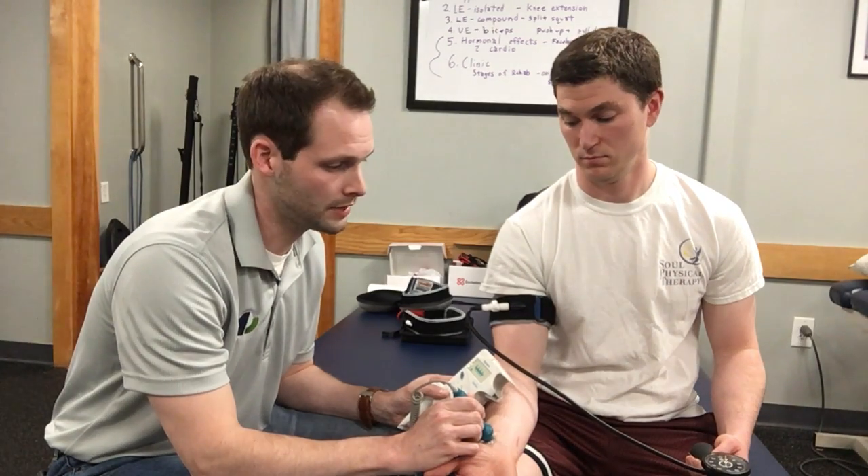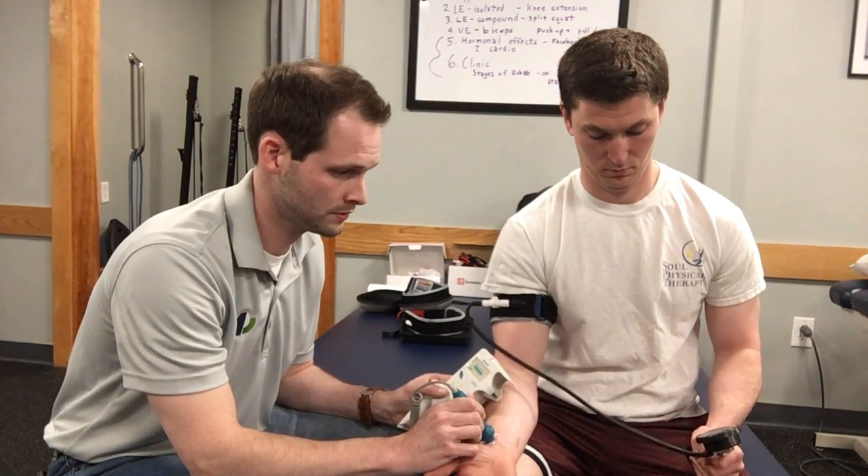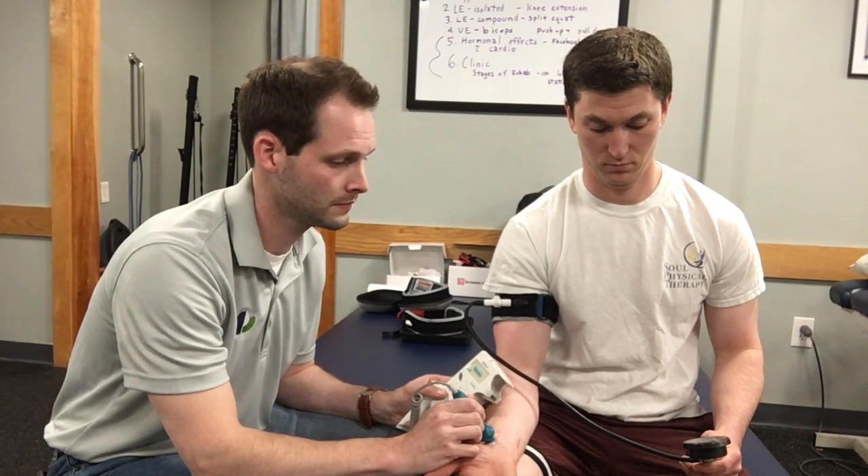I'm going to have Andy — or I would have the patient — start pumping up the cuff band, and then you start to hear the signal go away. Then I would have the person start to deflate it slowly and listen for when the blood flow starts to come back.